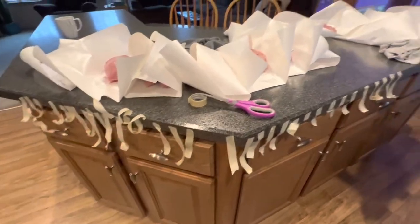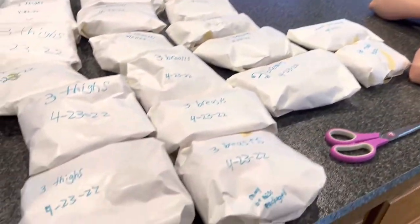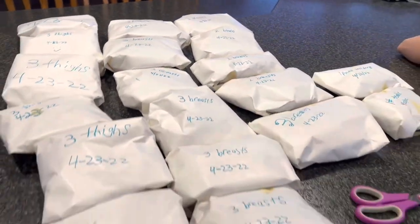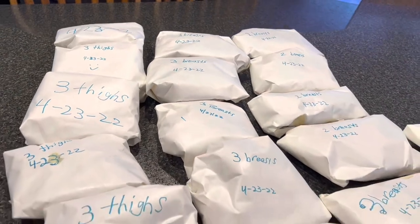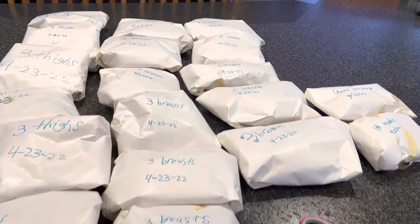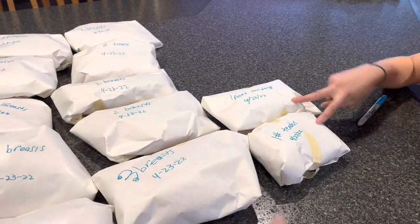Finally — it only took about an hour. We have seven other packs of thighs already down in the freezer, and this is what we wrapped this time. We ended up with 13 packs of thighs total, 11 to 12 packs of breasts — technically 12 because we kept one out to eat tomorrow — and two one-pound packs of tenders.